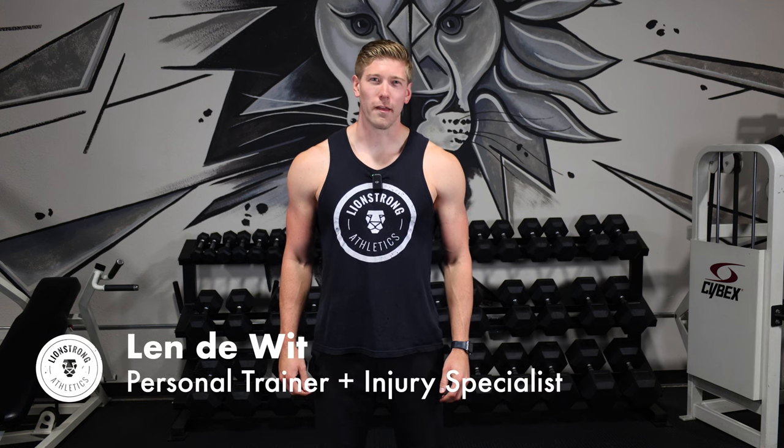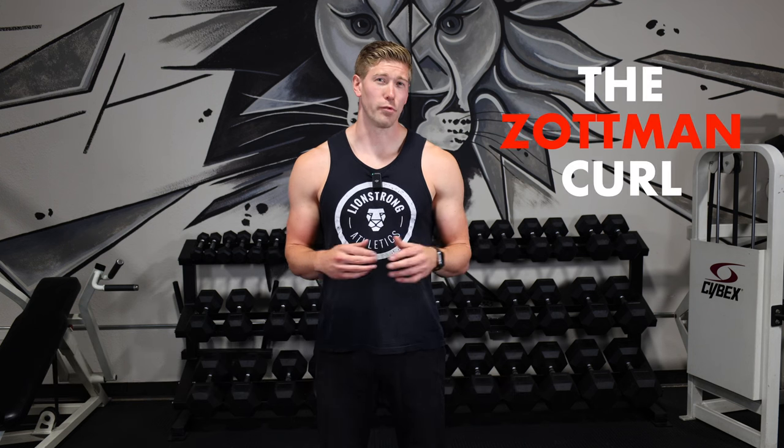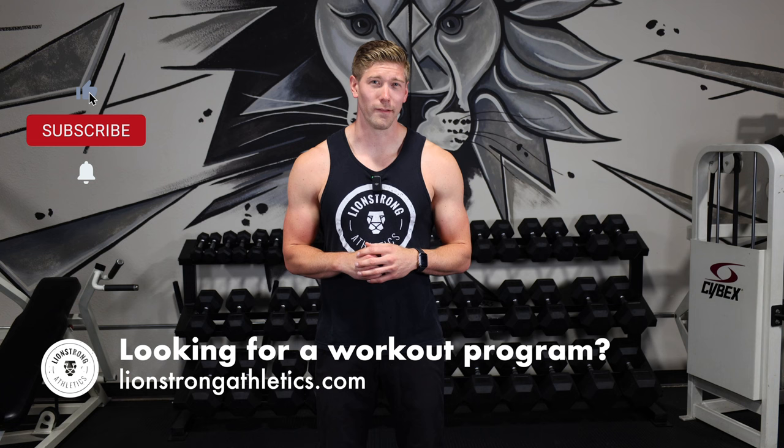Hey guys, it's Len at Lion Strong Athletics. Today I want to go over a very unique exercise for your biceps that you can implement into your program on an arm day. It's called the Zottman Curl and it's very special in that we get to hit a bunch of muscles at one time.